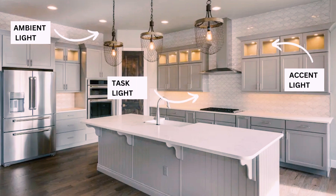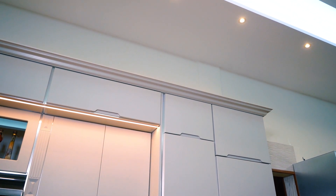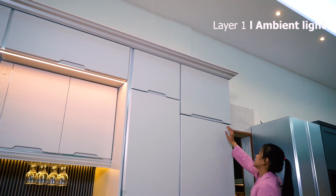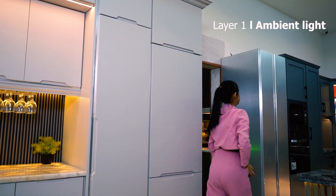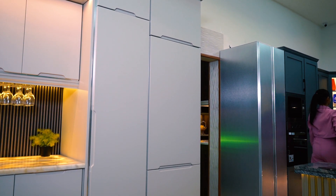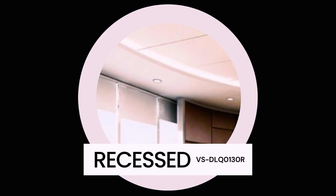In the kitchen, we must install ambient light, accent light, and task light. First is ambient light — the main light — which provides overall illumination for the space. These lights illuminate the kitchen floor and countertops, especially when taking things from our cabinets. This can be achieved through ceiling-mounted fixtures or recessed lights.